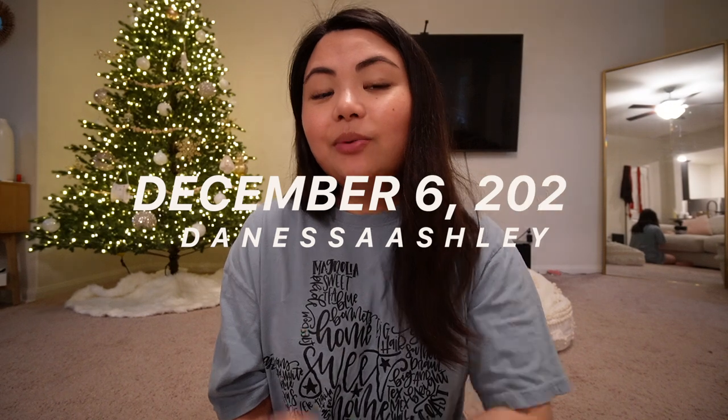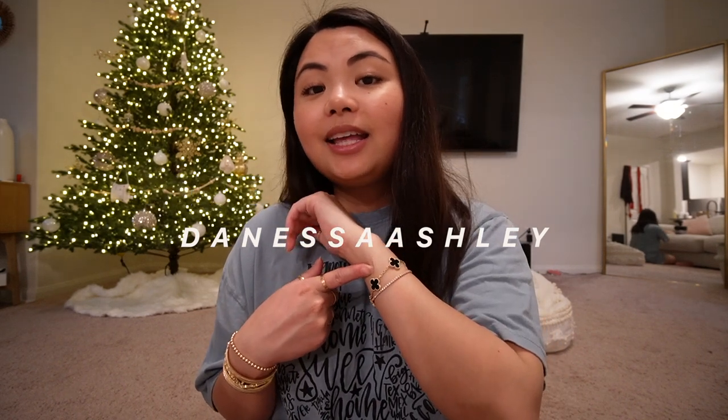What's up everyone and welcome to Vlogmas day six. For today's video I want to talk about my Van Cleef bracelet that I get DMs about — asking if I can do a video about it, what are my thoughts on it, and if I recommend it.